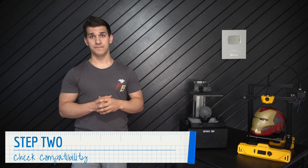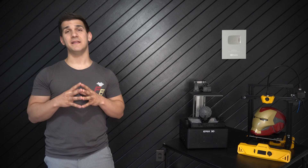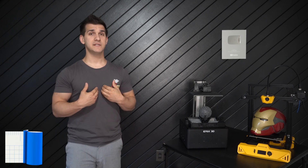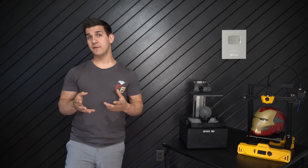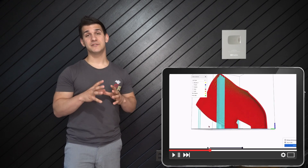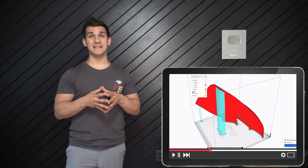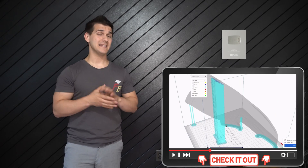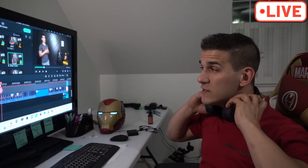Step two: check to make sure your computer is compatible with the software. I recommend doing this before making the initial investment in your 3D printer. You can download 3D printing programs for free, like Ultimaker Cura or Prusa Slicer. I've been using Ultimaker Cura for two years now. Download the program, grab some free 3D files, and start playing around with it. If you want a more in-depth guide to using that software, I've linked a video up here and down below.